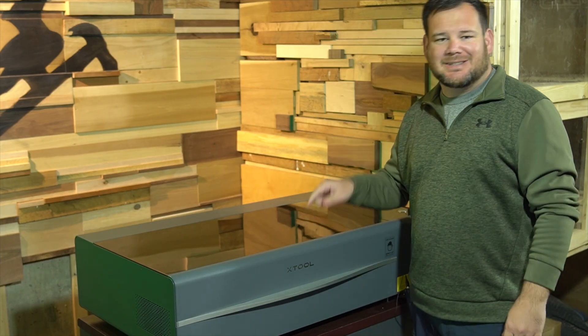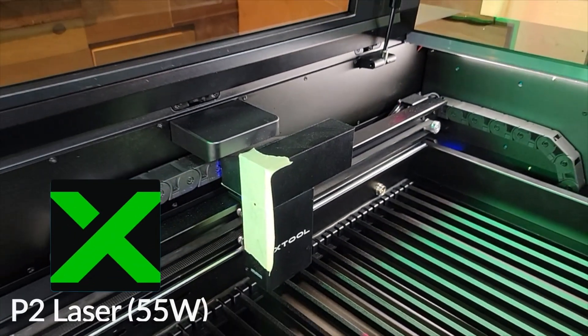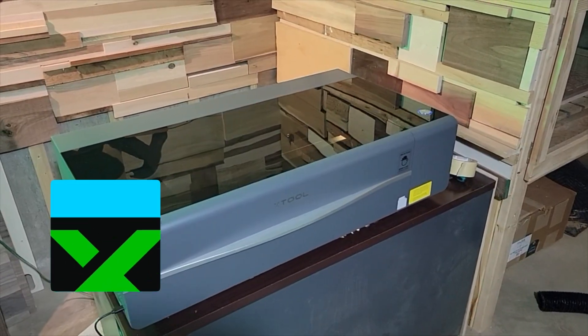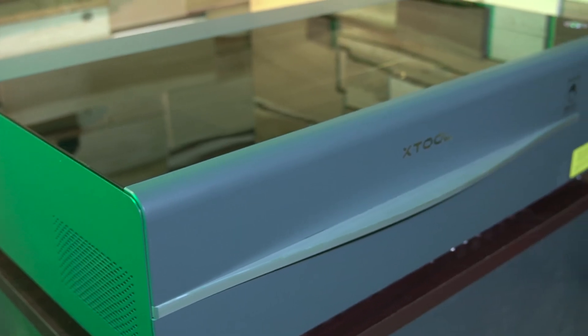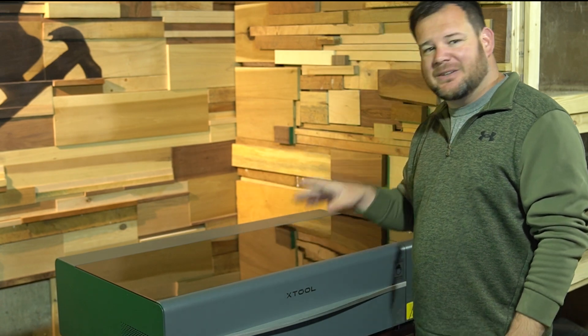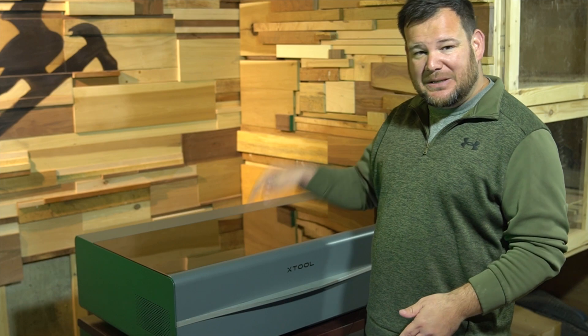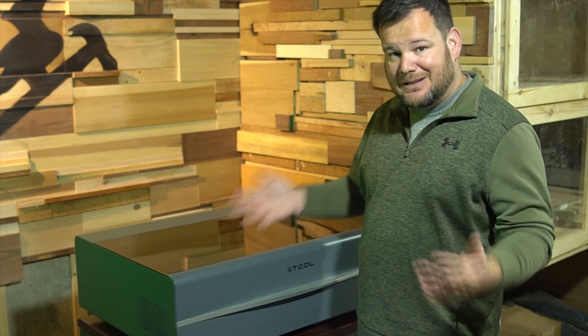Let me introduce you to the newest desktop CO2 laser on the market, the 55-watt P2 from xTool. With all the new features that xTool packed into their P2, this laser is sure to shake up the desktop CO2 market. In this video, I'm going to be sharing the six things that this P2 laser can do that its competitors cannot.